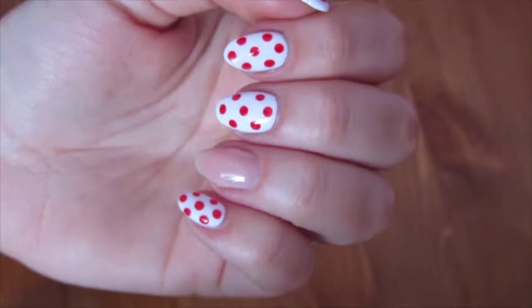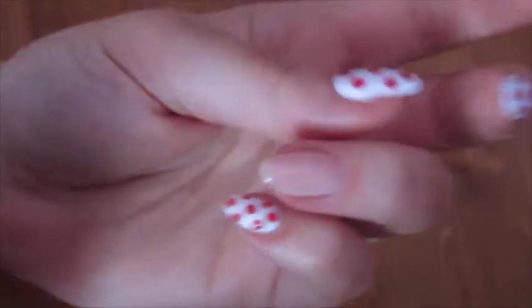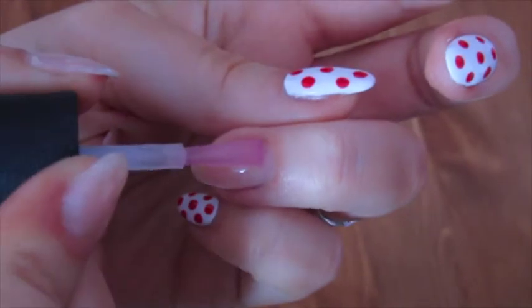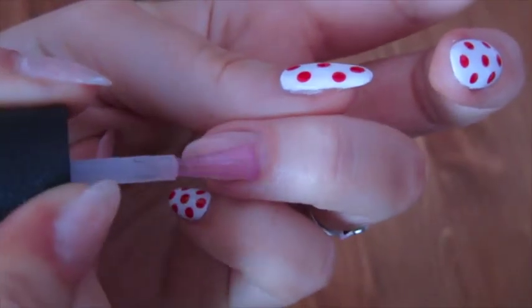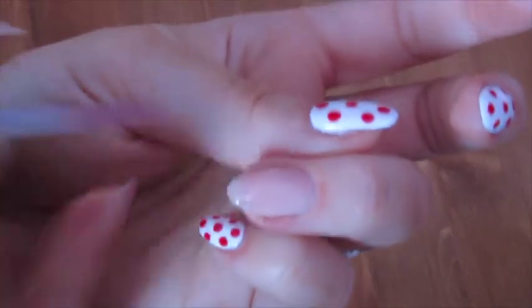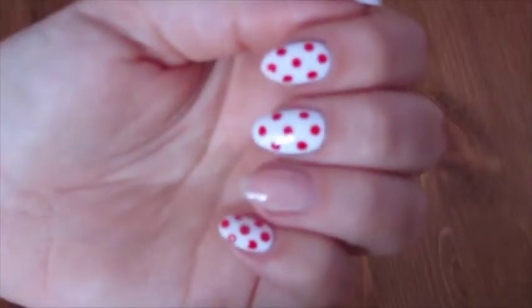So the first thing that you're going to do is you're going to use a base coat and put that on your nails, and then you're just going to let that dry.